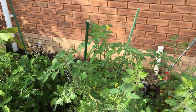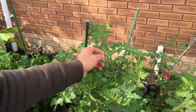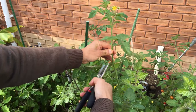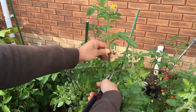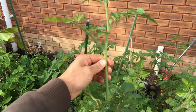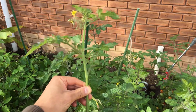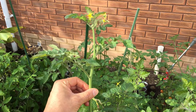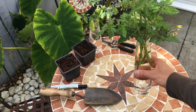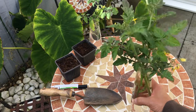Let me give you another example of what would make a good cutting. You can see this one — it's got a nice long stem, this is the top of the plant. You simply cut it away just above the node, separate it from the main plant, and this would be another example of a perfect cutting.